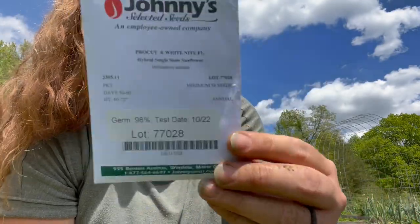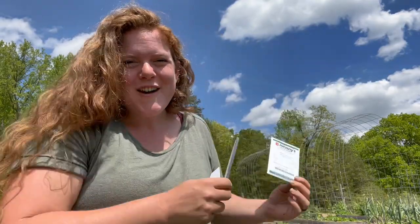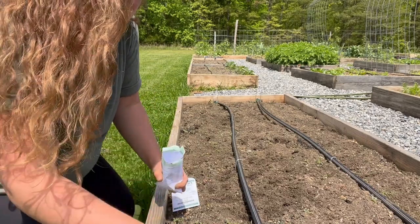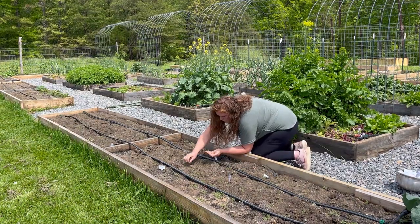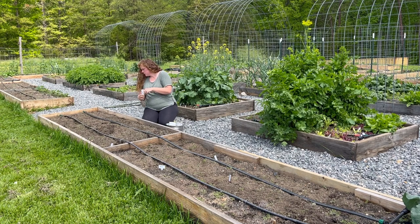One variety is called White Night, which is a white and black sunflower, and the other is Pro-cut Orange F1, which is your traditional looking sunflower. I think I'm just going to do every other all the way down on the front of this bed, and then also mirror that in the first little section of that other bed as well. I'm excited to see all these flowers bloom this summer — follow along if you want to see them bloom too. Thanks for watching, bye y'all!